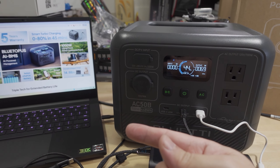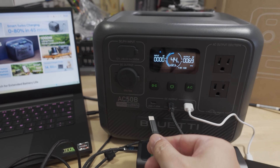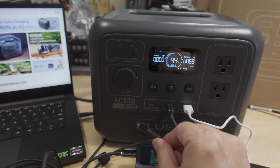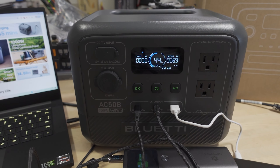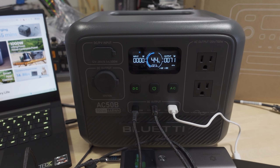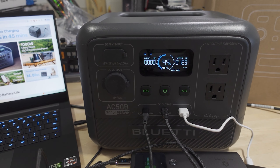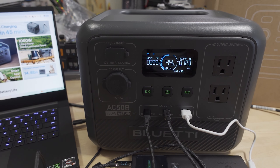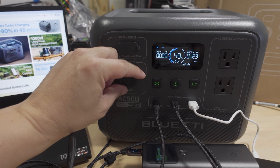Now I'm plugging a laptop into the left USB-C port, also charging via USB-C. It supports more than 65 watts but this port will max out at 65 watts. It was at 69 watts before and — there it kicked in — now we're at 123 watts total on the DC side.